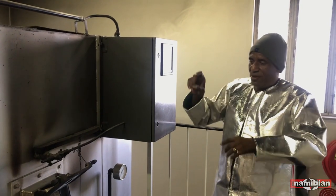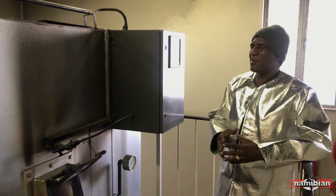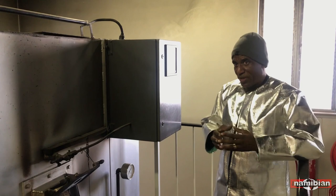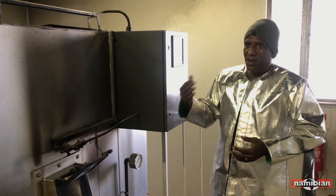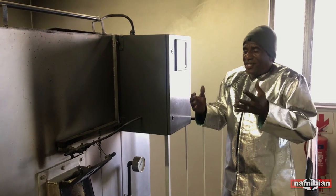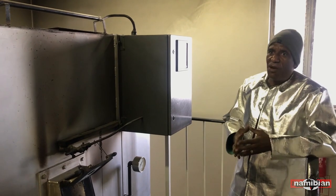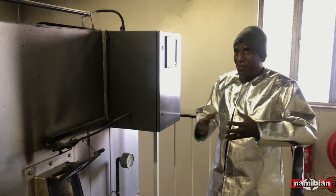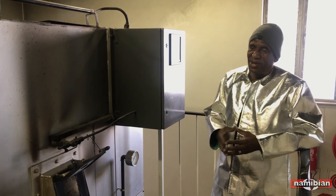Two stages, as I say: main chamber and after chamber. In the main chamber, it takes about an hour, depending on the weight of the body. If it's a bigger body, it takes sometimes an hour and a half, sometimes an hour 45 minutes. But if it's a smaller, thinner person, it takes only 45 minutes to 30 minutes. It depends on how big the body is.